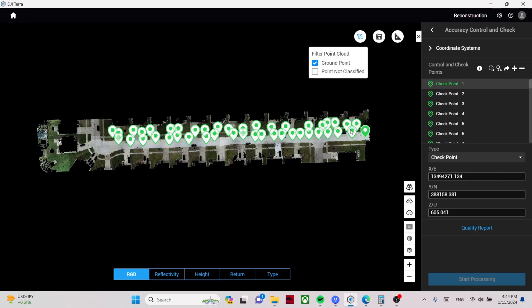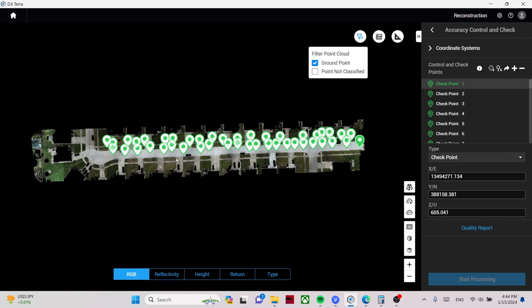For more forested areas without many hard surfaces, one to two tenths is actually pretty acceptable. You may need additional accuracy on sites like this, which is where introducing ground control points would help. We do have 44 checkpoints added, and at the end of the video I'll go over the RMS error between the processed data and those checkpoints for both the L1 and L2.